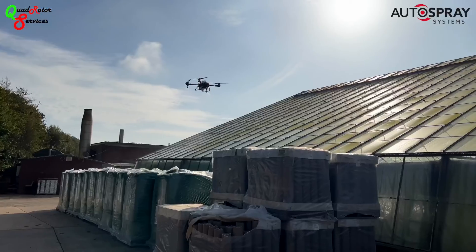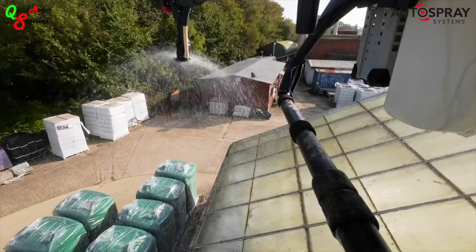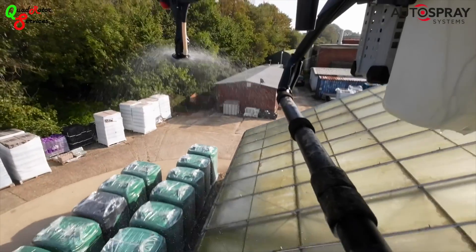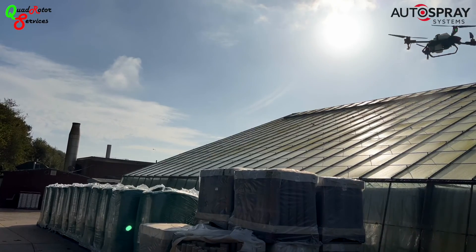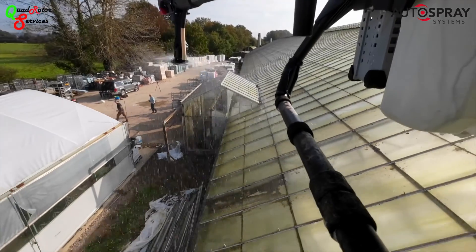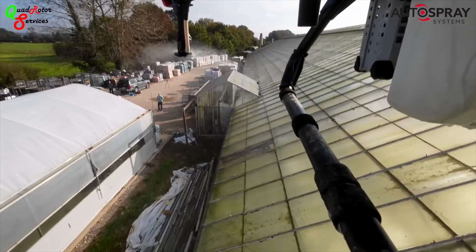The job was at Toddington Nurseries, which boasts some of the UK's most advanced computerised glass in the industry, but they also have several legacy Widespan greenhouses dating back to the late 60s.